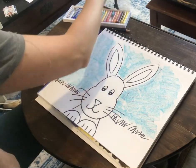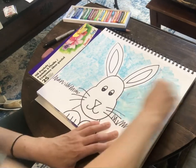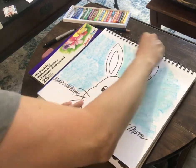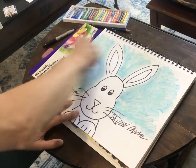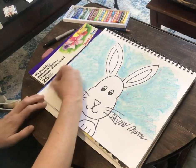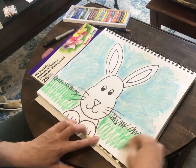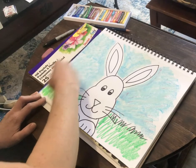Then I'm going to come in with a white oil pastel on top of the blue, and that kind of blends it in. Then I'm going to come in with two different greens — I'm doing a feathering stroke, doing a darker green first, and then a lighter green on top.